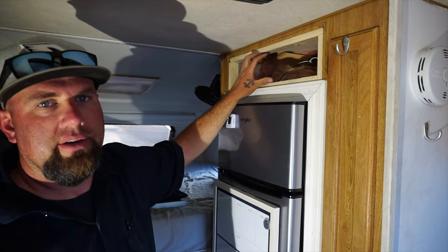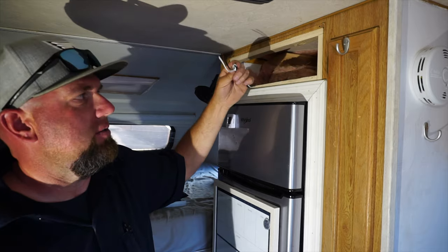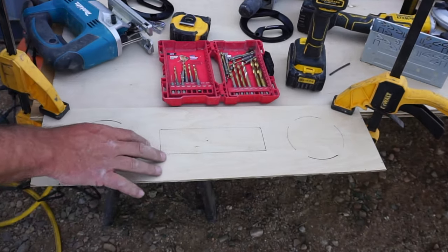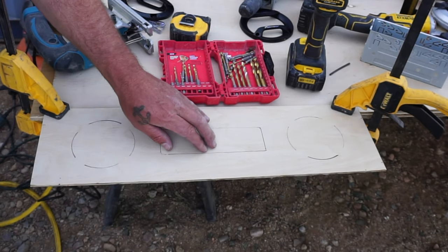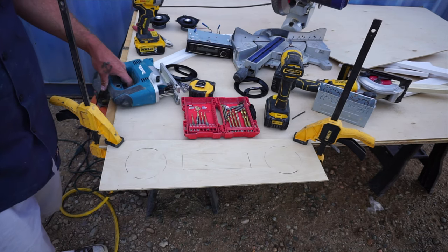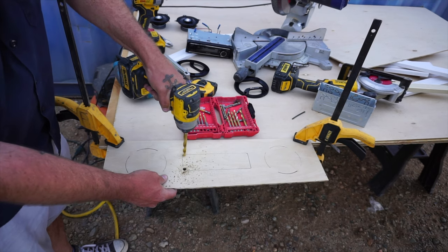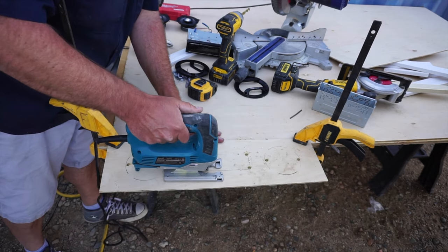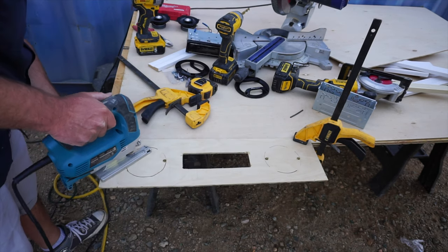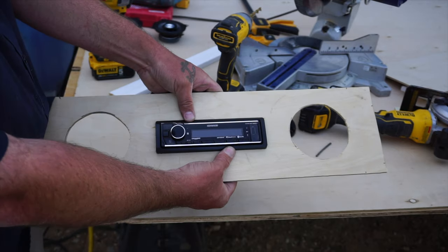I'm going to put the head unit and a couple of speakers. I already have the 12-volt wires ran. I centered everything — these are where the speakers are going to go, and this is where the head unit is going to go. I already marked it all up. Now I'm going to cut it out. First I've got to start a couple of holes so I can get the jigsaw in there. That sits in there just like so, and then we just bend these little tabs up.